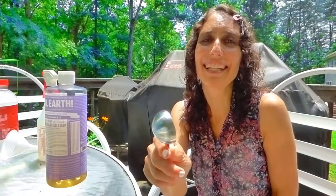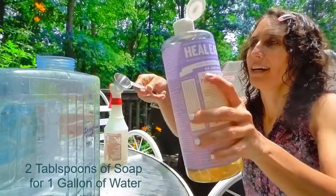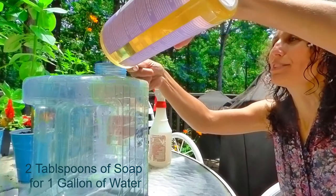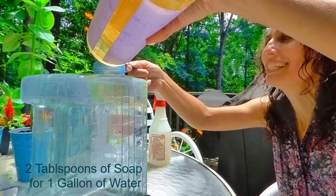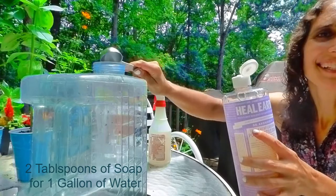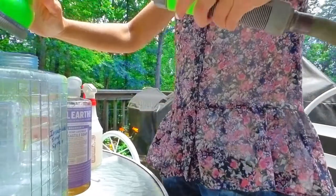So let me show you how I make it. All I do is take a tablespoon — I use this one-gallon container that I got from Walmart — and I pour the soap into the tablespoon. This liquid castile soap comes out really easily. There's one tablespoon, then I do it one more time — there's the second tablespoon — and then fill it up with water.